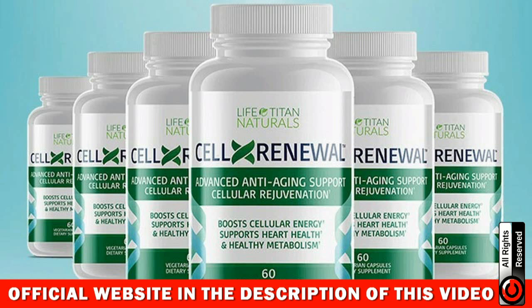Hi, how are you? My name is Anna and today I'm going to tell you everything you need to know about CellX Renewal before you actually buy this product. I also have some really important warnings to preserve your health, so pay really close attention to what I have to say in this video.